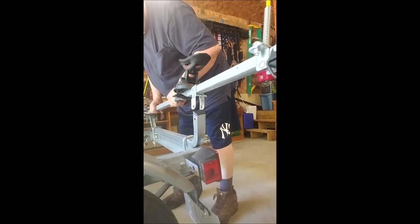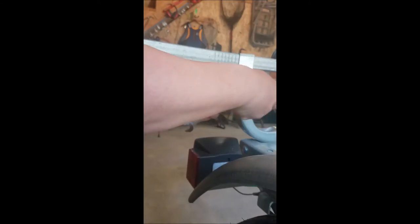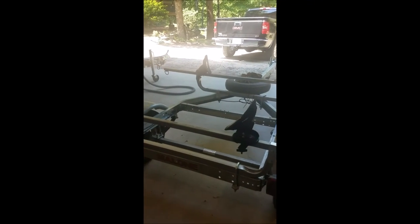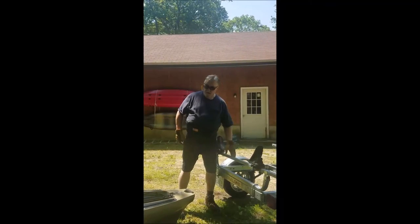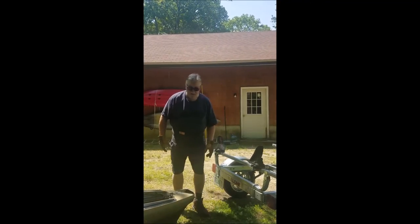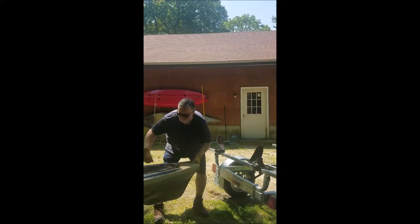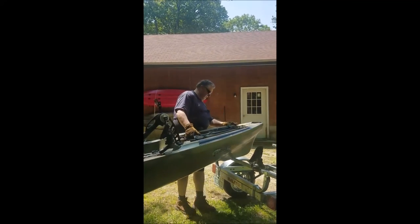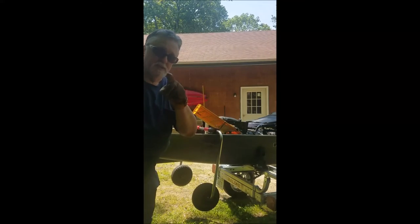I'll just cut these, drill some new holes — voila! The whole thing is three inches lower. This bar is now three inches lower. Let's see if it makes a big difference. That's a huge difference, mega difference. Good idea, Brett!